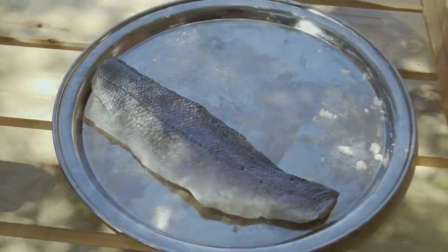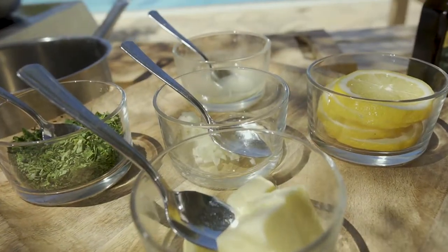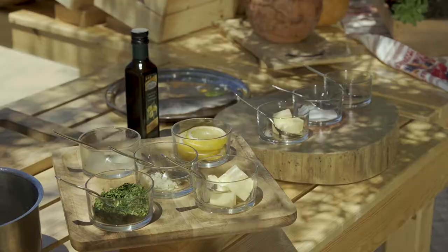Ingredients: 600 grams of sea bass fillet, salt and freshly ground pepper, 2 tablespoons of butter, 4 cloves of garlic, crushed, and the juice of one lemon.